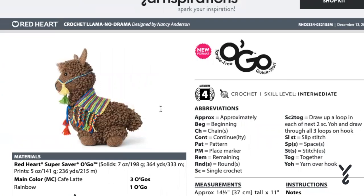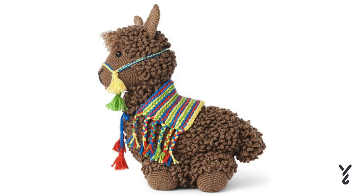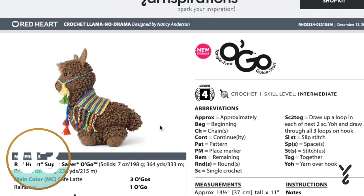You can either use this version that you're seeing on screen, or you can use the version that is linked in the article — it says original Llama No Drama so that you can follow the tutorial exactly. So have some fun; I don't need to re-record this, it's just been done in a different yarn. These Llama No Dramas are so cute. I hope you have a great day, and that's all I have for you today — Llama No Drama, rewritten for Red Heart Super Saver Ogo.